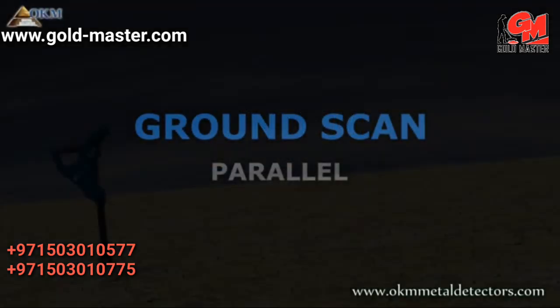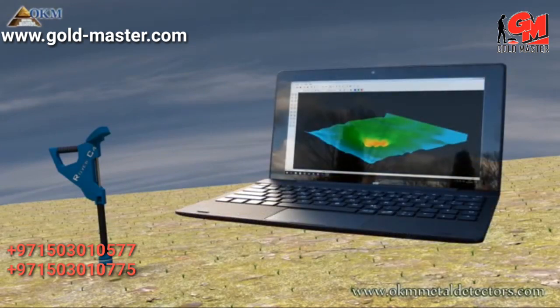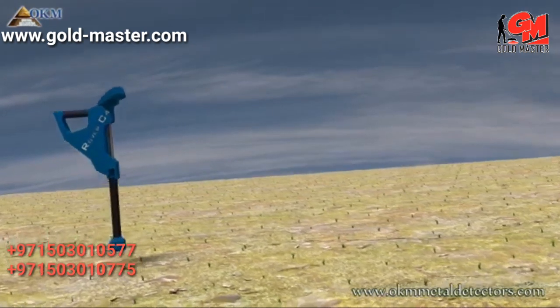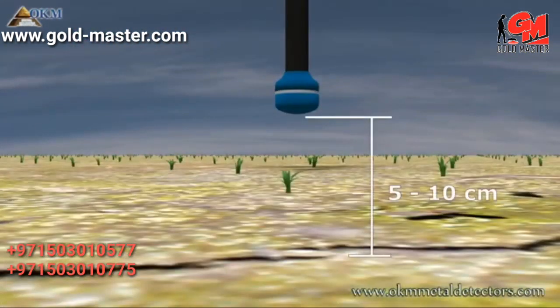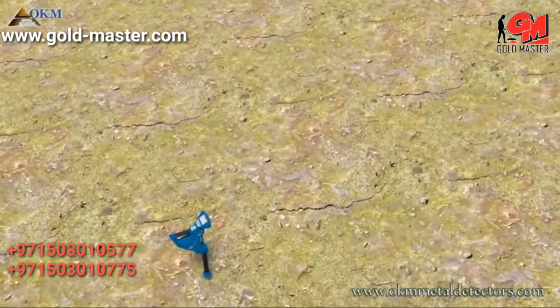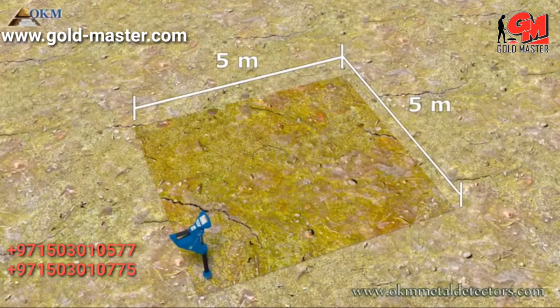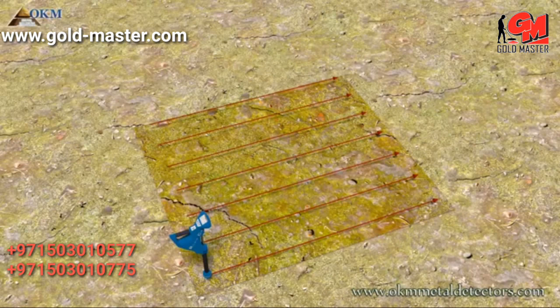The ground scan operating mode is used to create 3D graphics of the underground. The operator has to walk several paths to collect enough data. The distance between the sensor and ground should be around 5 to 10 centimeters. For this example, we will define an area of about 5 by 5 meters. You always start on a corner and scan from right to left, as seen in this example.